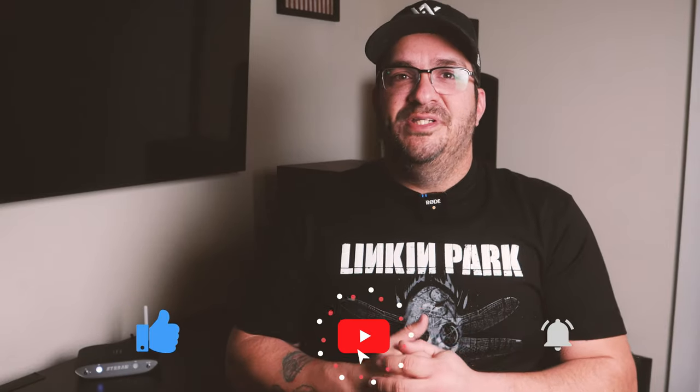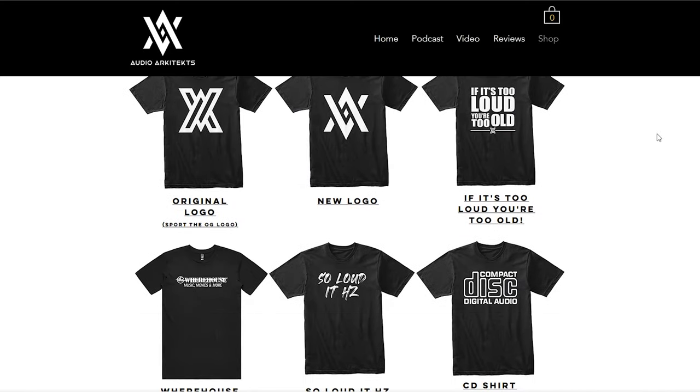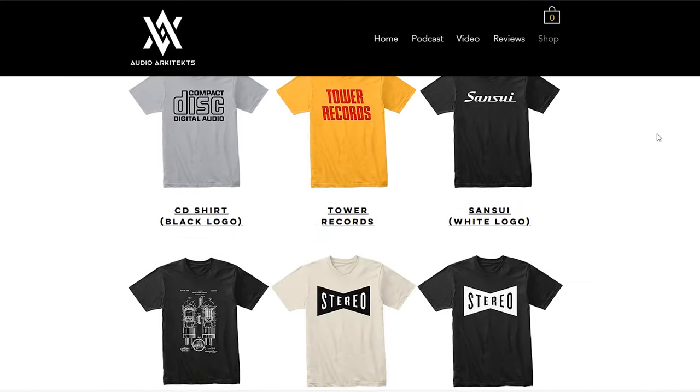Thank you all for joining me. As always, it's a pleasure to review iFi products. If you are in the market for what I described, the links are in the description below. If you'd like to continue the conversation about the iFi Zen Stream, visit my private Facebook group, iFi Audio Addiction. If you want to support my channel, buy yourself an iFi-related t-shirt in my online shop. All that stuff is in the description below. Thank you again, guys, and have a happy new year. Bye-bye.